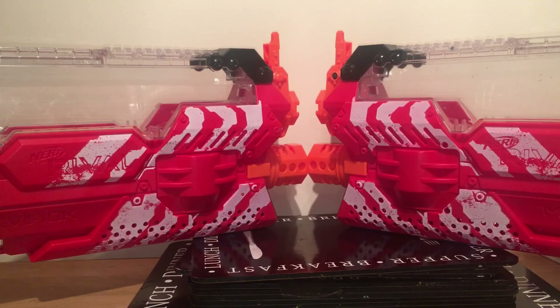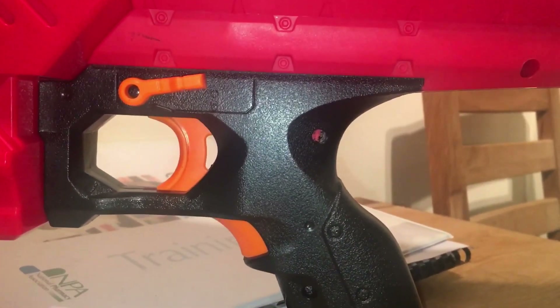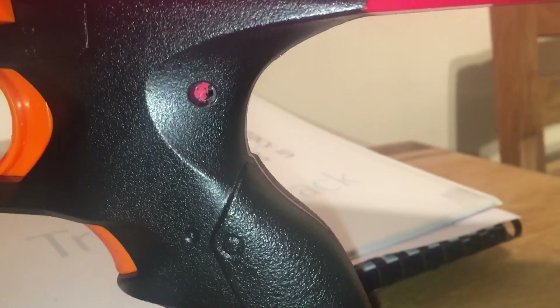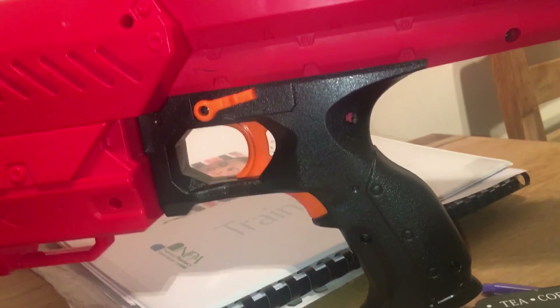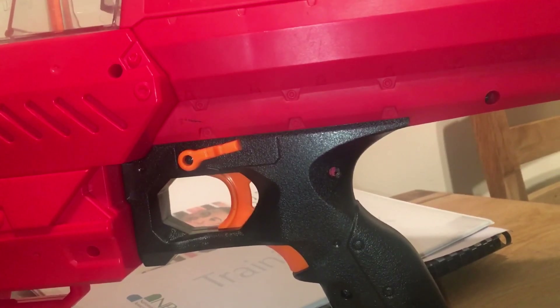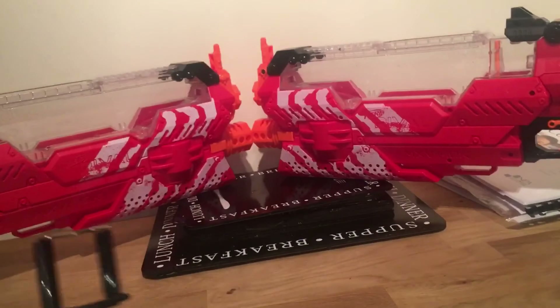The only issue with modding the Nemesis is that both rev triggers — one for the flywheels and one for the conveyor — are both housed in the handle. I could not for the life of me get the switch for the trigger to sit nicely in there, so I had to lose a screw port and couldn't even get it to shut properly. I dremeled some bits out inside — I'm sure professional modders have done it without issue, but I've only modded about four or five blasters altogether, so yeah, I'm not the best.